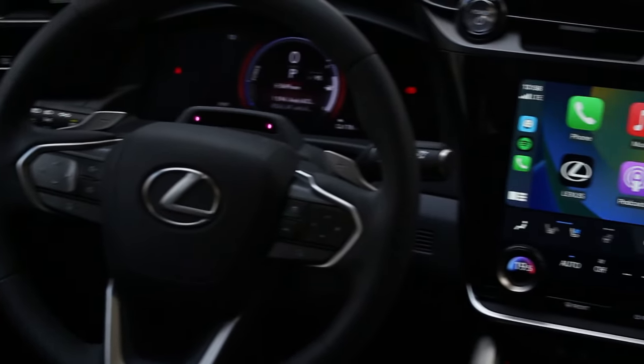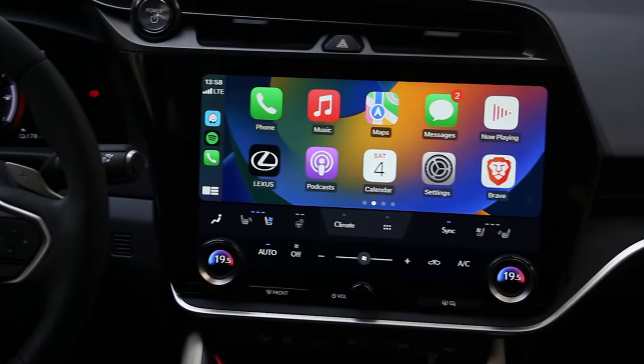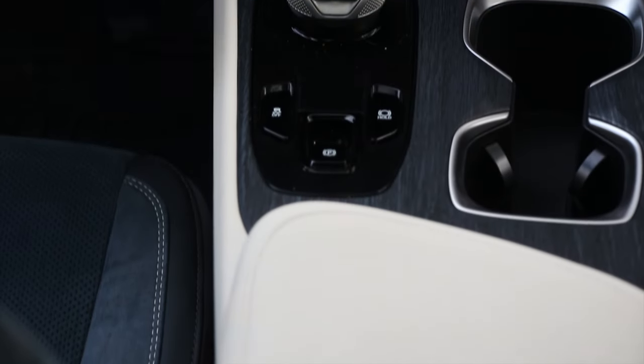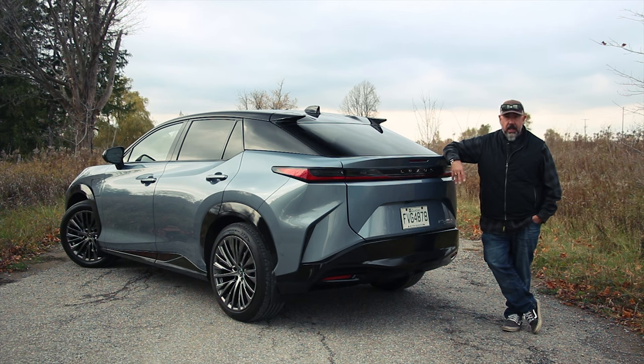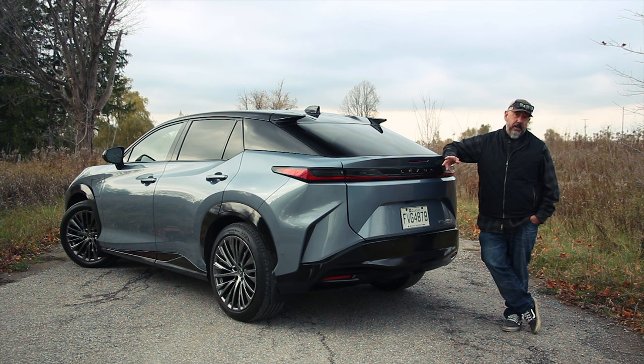Inside, there's the big new infotainment screen Lexus is putting in their latest models, along with loads of safety tech. This also has a digital key with up to seven different profiles, which is a good thing — you can have your wife, your family, even your mistress on those profiles. Curb weight of the RZ450E in its top trim level is a little over 4,600 pounds, which is not as bad as I would have thought.